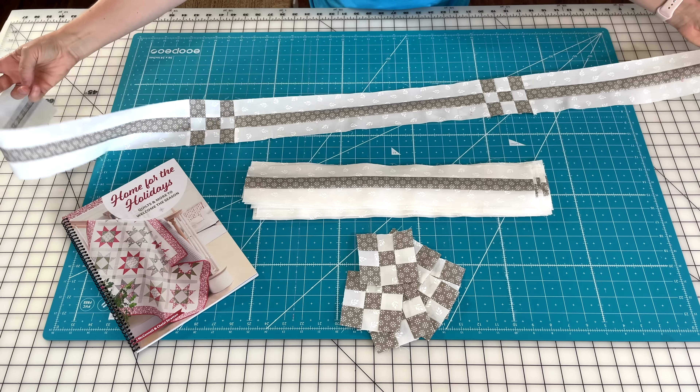Chelsea also did just a plain white inner border. She used the stripe for her outer border, which is a really fun look for a Christmas quilt. She did the green dots from our Emma collection for her binding, and then for her back she used the daisies. It's so fun — we didn't even talk about this — but she went green on green for her back and binding, and I went blue on blue for mine. It's just fun to see the choices we both made for our quilts because we really didn't talk about what fabrics we were using while sewing along.